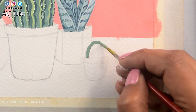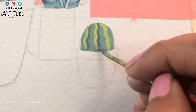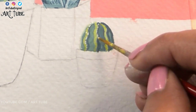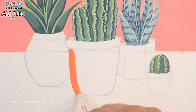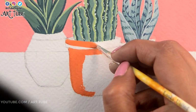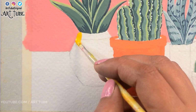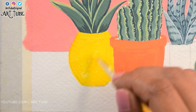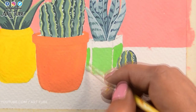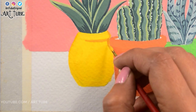And here I'm painting a small cactus. Now I'm mixing white, red and yellow chrome and painting this pot. And here I'm applying yellow chrome. Now I'm using light green color and with the mixture of white and a little amount of blue color I'm painting this small pot. Now I'm adding shadows with darker shades.